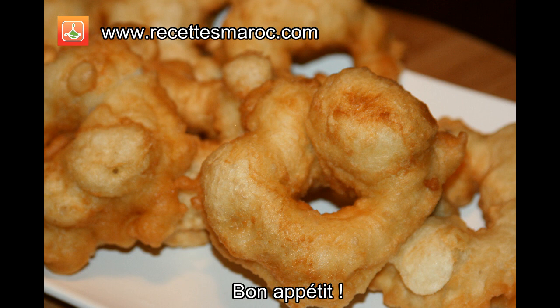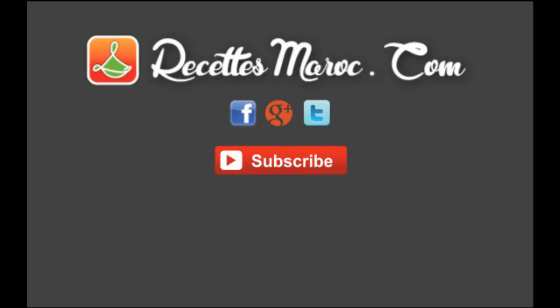I hope you enjoyed this recipe. Don't hesitate to like the video or share it with your friends. You could also subscribe to our channel so that you won't miss out on any other future videos.